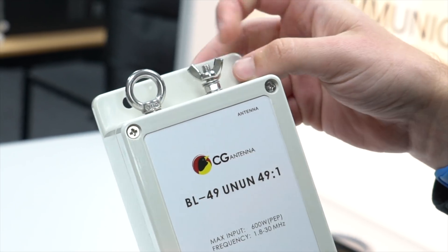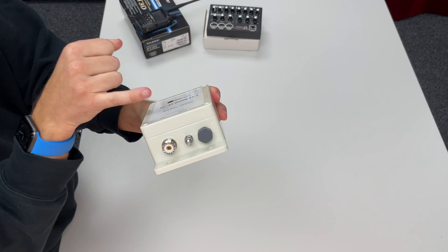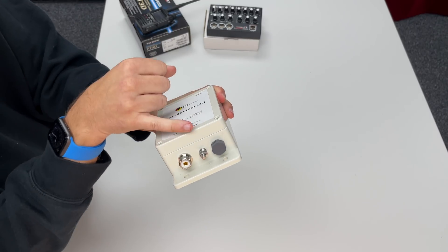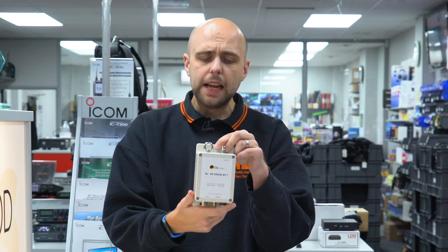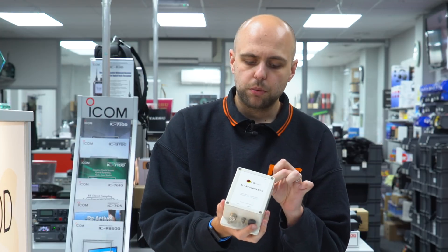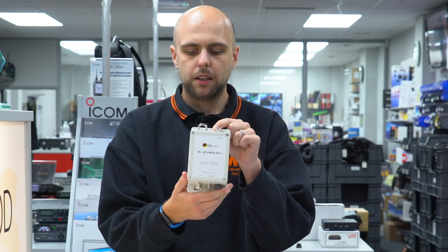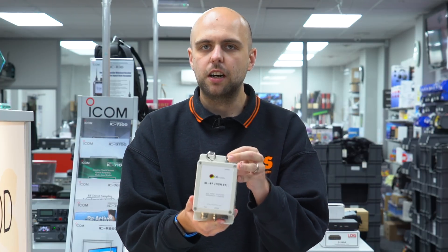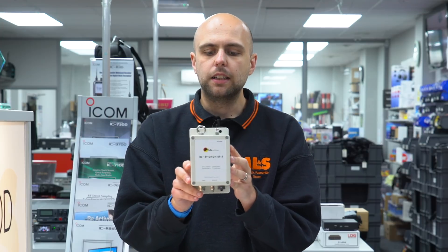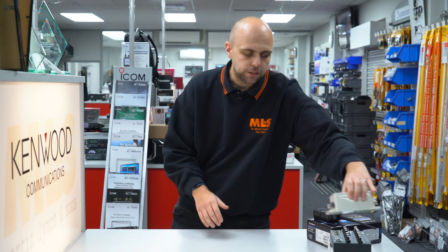It has a nice ring for mounting where you attach your wire on the top, and on the bottom you've got a waterproof air vent, a point for a ground connector, and of course an SO239 for your coax. In stock now in limited numbers — more are on the way. If you're after a high-power 49-to-1 UNUN for an end-fed half-wave, the idea is a half wavelength on the lowest band you want to operate, and you'll get a multi-band end-fed antenna that is resonant.